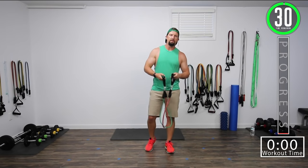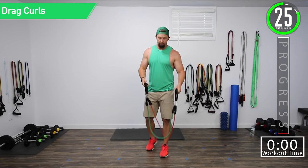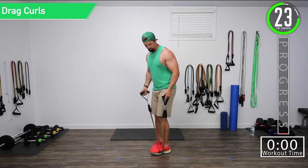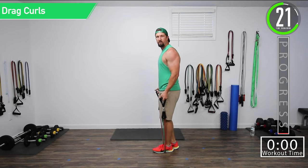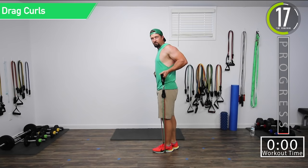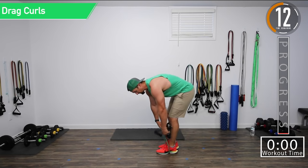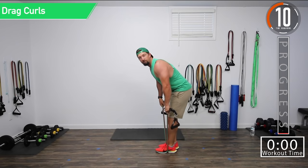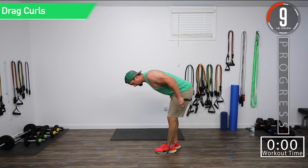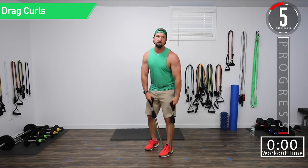We have about 30 seconds remaining until we begin. Our first exercise is going to be drag curls — we're going to stand on the band, take the band, pull it all the way up our side, and squeeze the bicep. Our second exercise is going to be tricep extensions or tricep kickbacks — bring it up and then push it back. We've got five seconds until we begin.